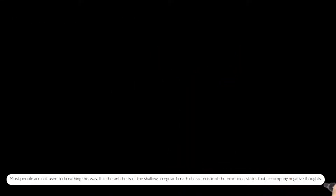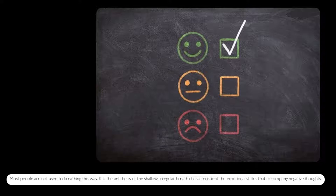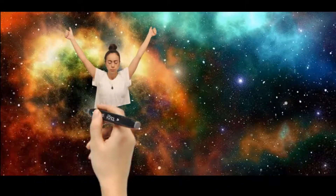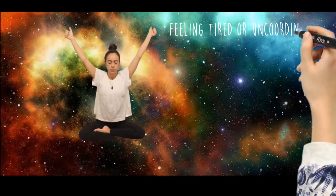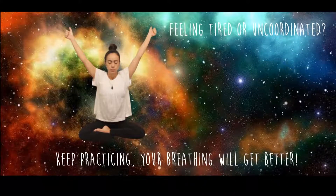Most people are not used to breathing this way. It is the antithesis of the shallow, irregular breath characteristic of the emotional states that accompany negative thoughts. The rest of the body is relatively still — even the upper chest is motionless and in a slightly uplifted position. At first, the navel and solar plexus may feel tired or uncoordinated.